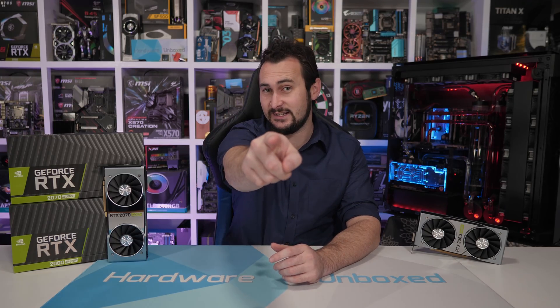Overall, not much more to say on this one. If you enjoyed the video, be sure to hit the like button and subscribe for more content, and if you appreciate the work we do at Harambox, then consider supporting us on Patreon. Thank you for watching — I'm your host Steve, and I'll see you again next time.